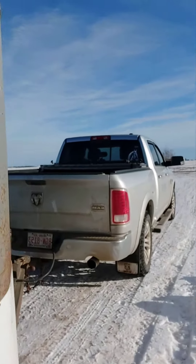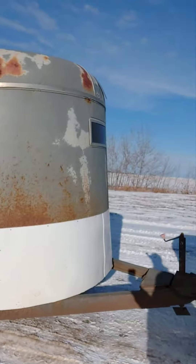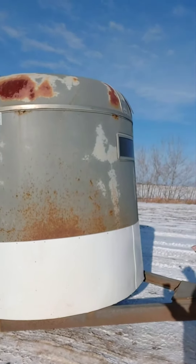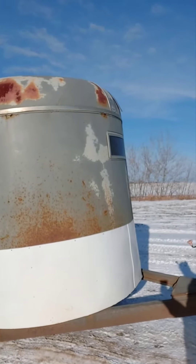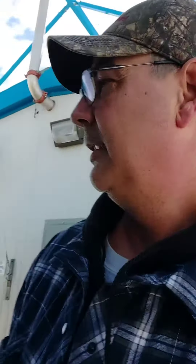It's still a good trailer, just didn't want to haul horses with it anymore — it was getting a little rusty. Fixed it up a bit and it's perfect for hauling water and all the 4-H steers too. Does a good job. That's 1.7 cubes going in; it should shut off right away.